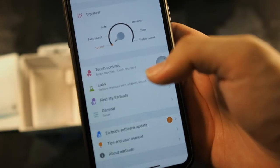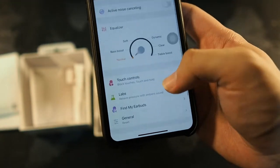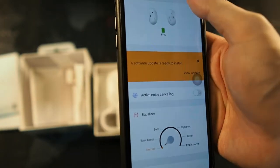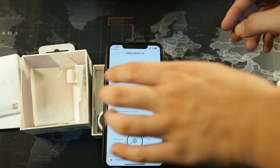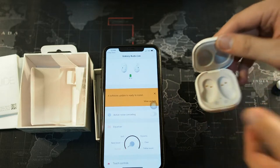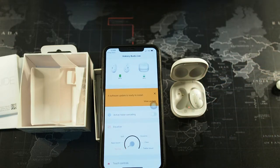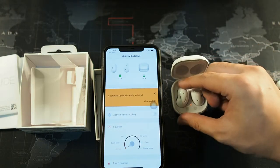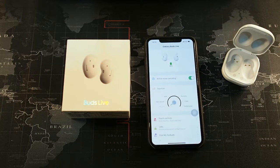There's also a Labs section where you can be a sort of beta tester, a 'Find My Earbuds' feature, and general settings where you can reset the buds. The app also shows battery percentage for both the earbuds and the case — a neat feature. I went ahead and did the software update because I think it's very crucial. After the update, wearing them — wow, I'm really impressed, it's super clear. Noise cancellation is around 60 to 70 percent effective, and they actually sound clearer than the AirPods Pro.